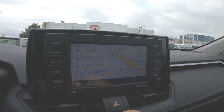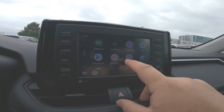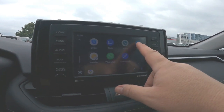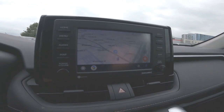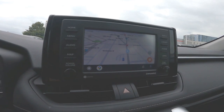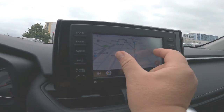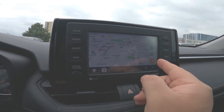This is Google Maps. You have this button in the bottom left, and you can actually switch it to things like Amazon Music. I've also got Waze in there. You can also pinch to zoom, move around, and do all that kind of stuff.